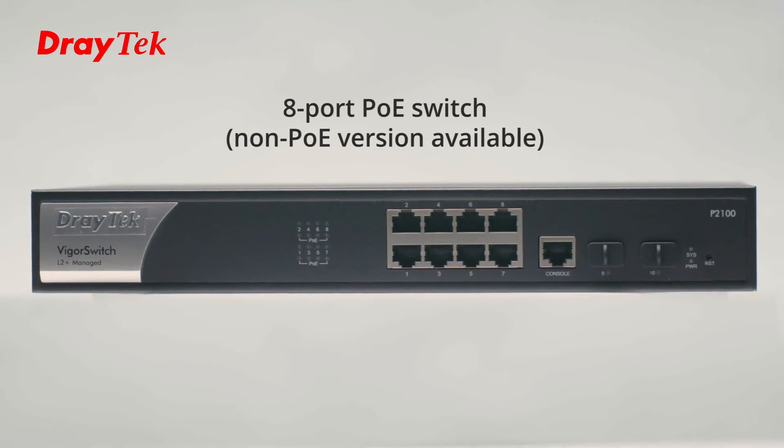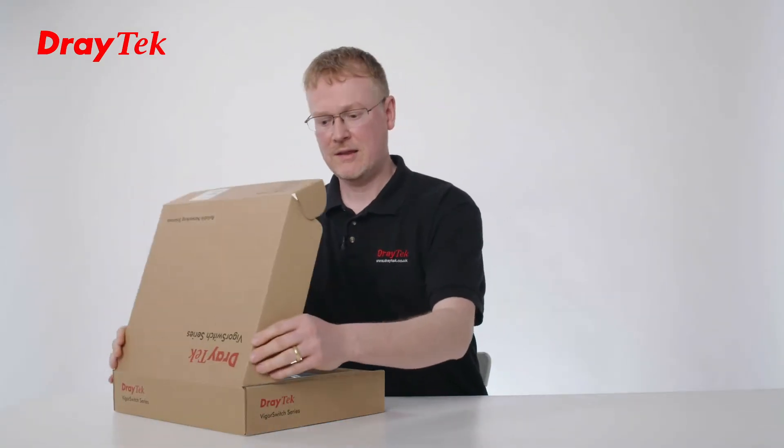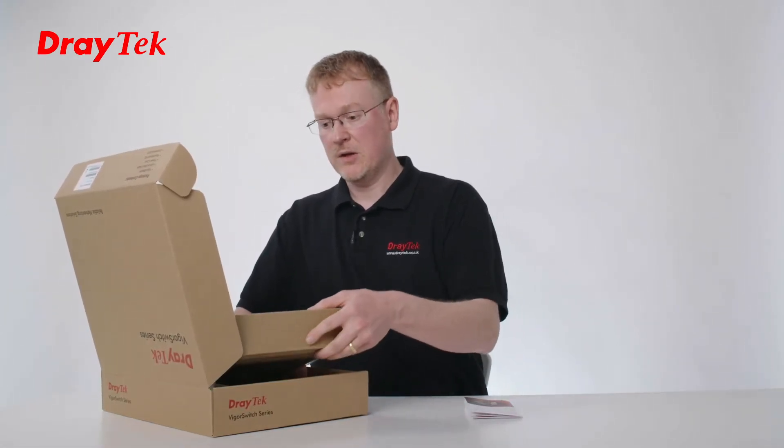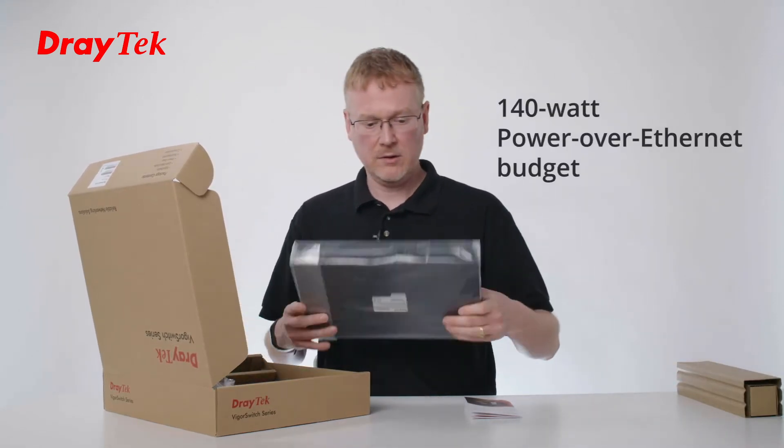The Vigor Switch P2100 is an 8-port PoE switch that also has two SFP ports. It's got 140 watts of PoE budget, which is quite good for delivering power to PoE devices.